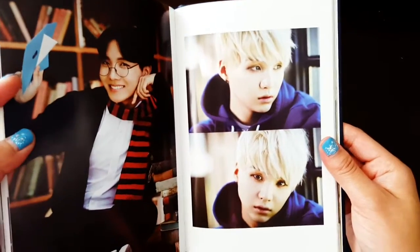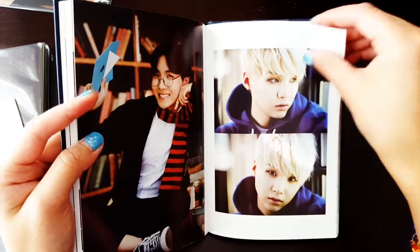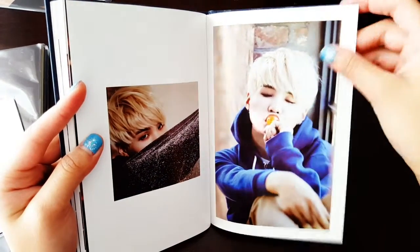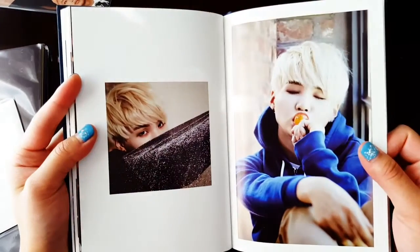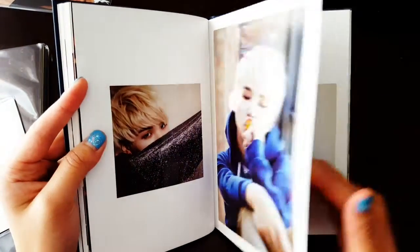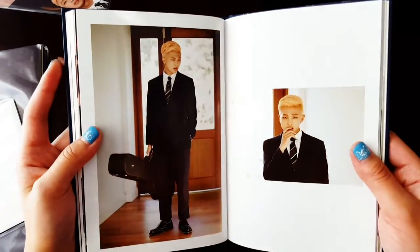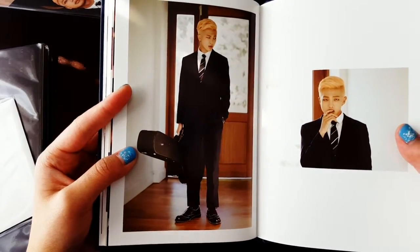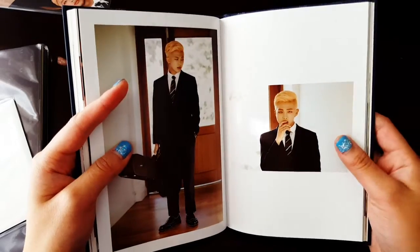Oh my gosh, they're so beautiful. Sometimes I feel like crying just looking at their pictures. Wow, this is so pretty. Wow, he looks so classy. Why does he have a guitar case when he looks like a businessman?